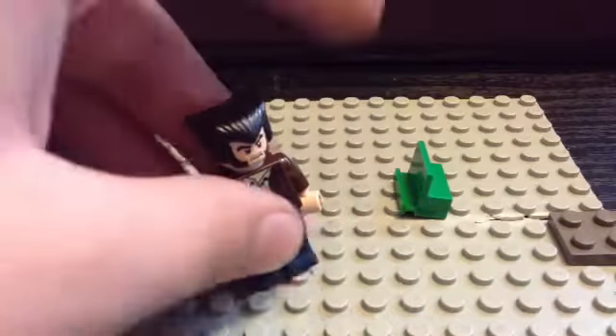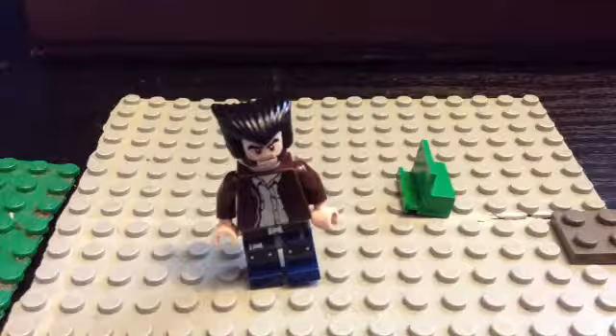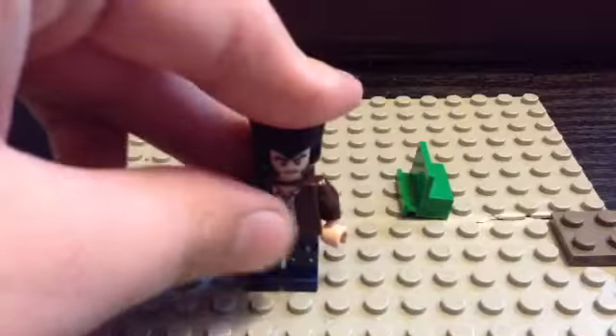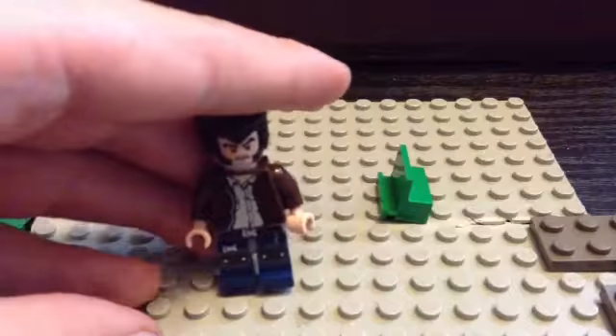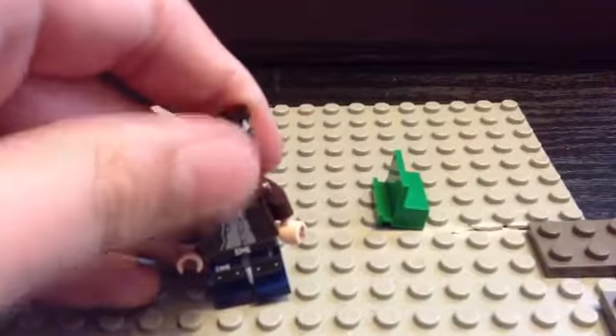If you have them all — like the Wolverine head, the Indiana Jones body from any set, and these pants or whatever pants you choose — then he will turn out great for you. So here is my custom Wolverine, all the body parts together.